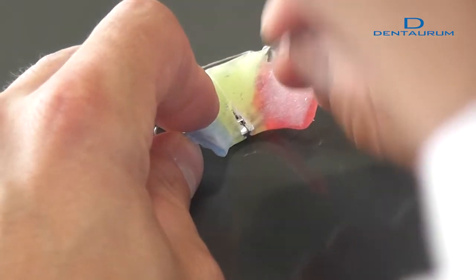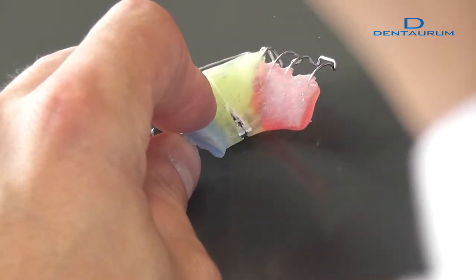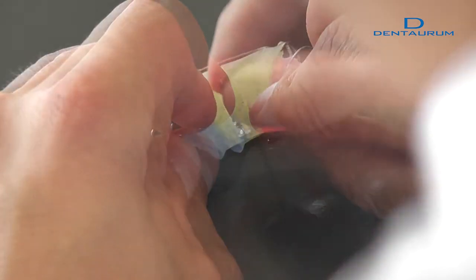Take care when checking the screw's functionality that the screw is turned back one way as often as it was turned the other way.